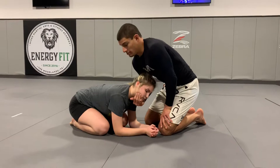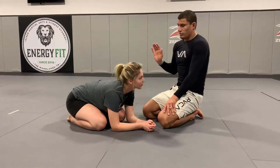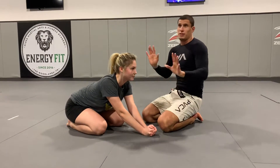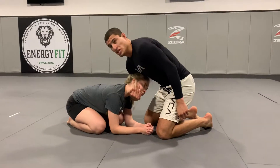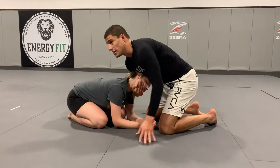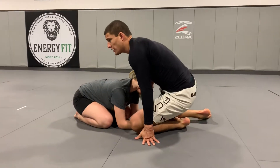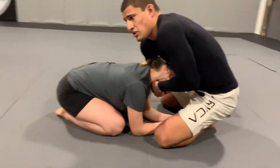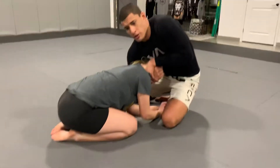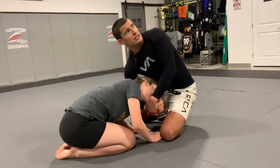But when I cut the chin — right here, I'm cupping the chin. So now I can control which way she turns her head. When I set it up, I can grab my wrist and finish it this way, or I can pull it all the way through and start setting the guillotine this way.